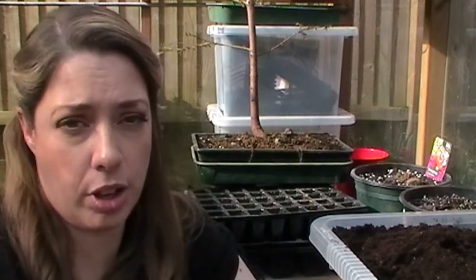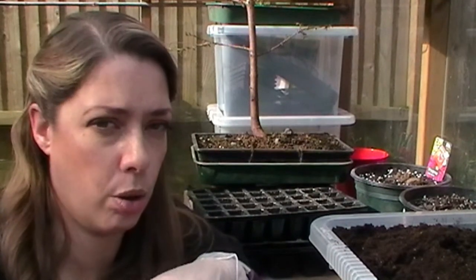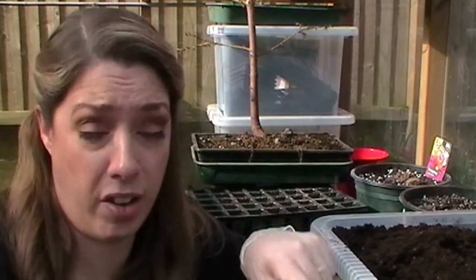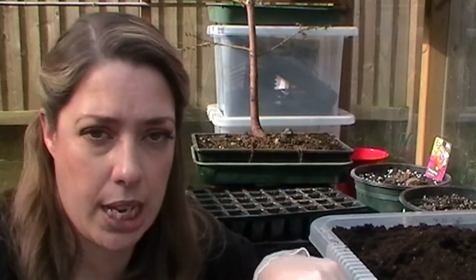Lots of people say some of these things can be planted direct, but from experience my beds stay too cold and wet for too long and I'd tend to lose these seeds to rot very quickly. I'm actually far better getting seeds going in modules and then planting them out once they're strong and healthy.